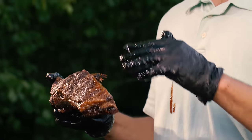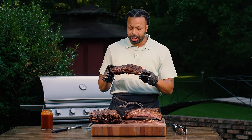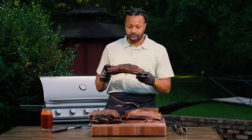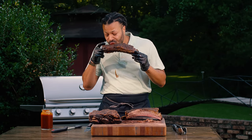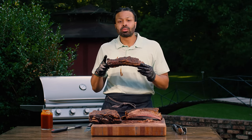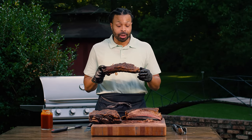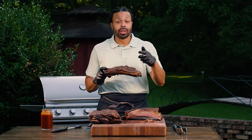Nice and tender. Beautiful bark on it. Good and juicy. Well-cooked meat. And the sauce just brings all of those flavors together. We got a winner right here. But don't take my word for it — follow this recipe and do it yourself. See y'all then.